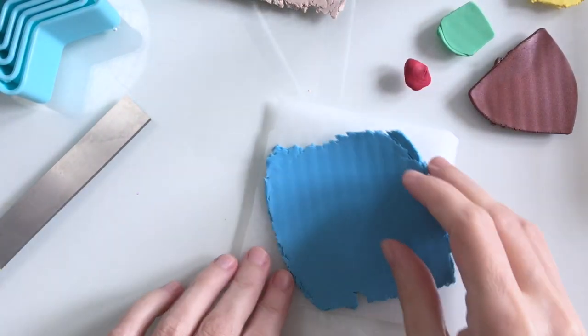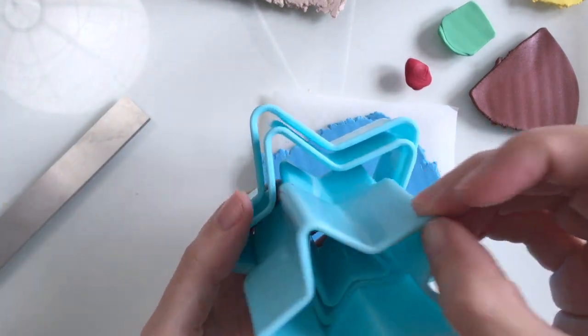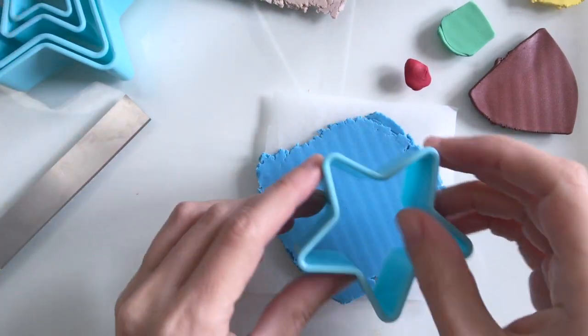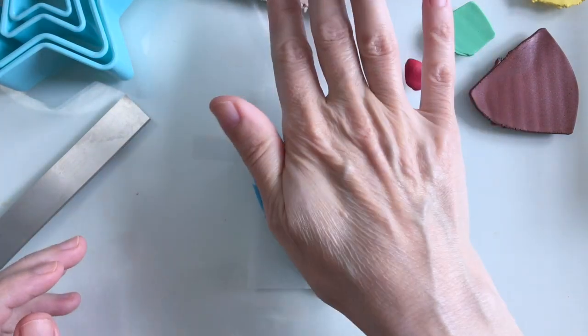I want to make a little star shape for my burger pin so I just need to choose which one to go for, and I think the medium of these three will be about the right size. I've got some Sculpey Souffle clay here in a really nice blue colour for the background.